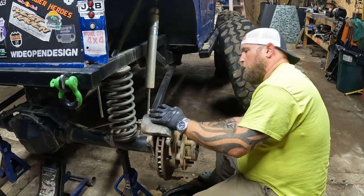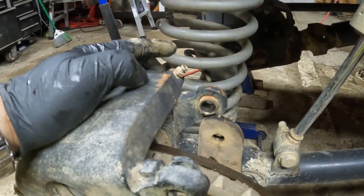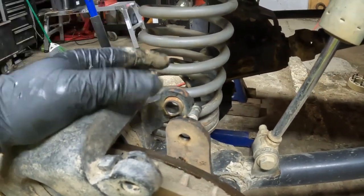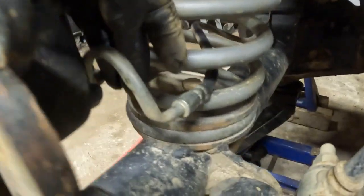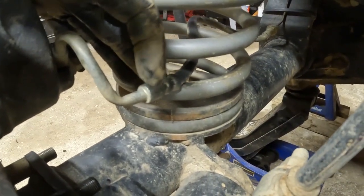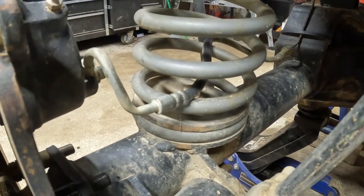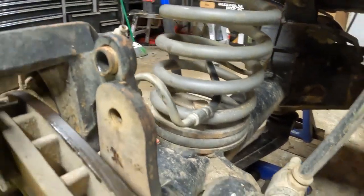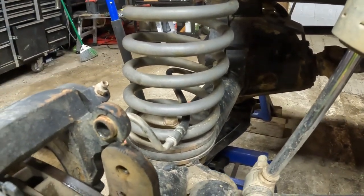I can tell right off the bat I'm going to run into issues. For one, I don't know if my bleeder is going to be pointing where it needs to be pointing — it needs to be at the highest point so you can get the air out. Right now my line is hitting the spring, so that's not good. I'm going to have to figure something out about that.